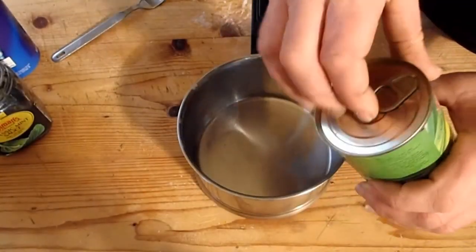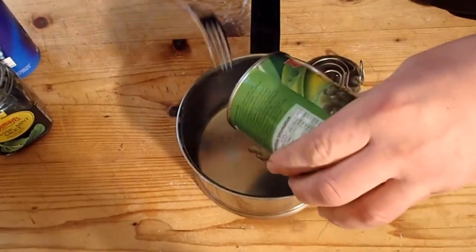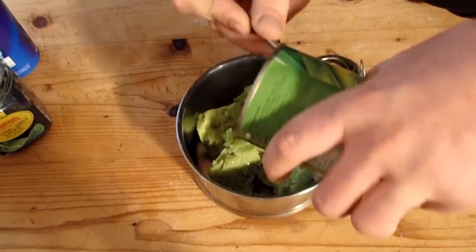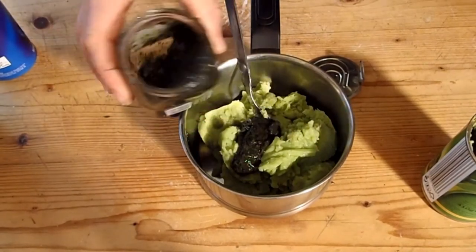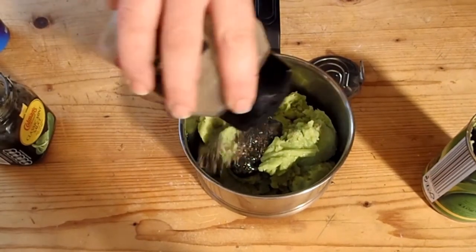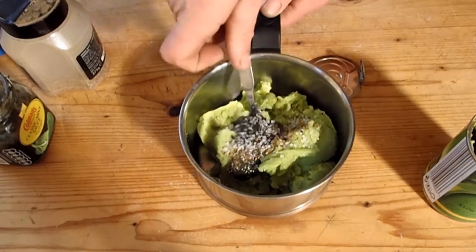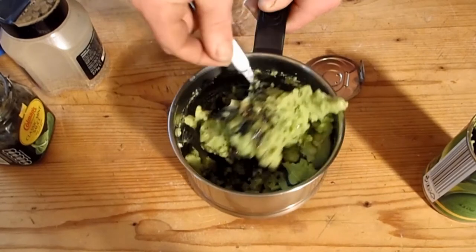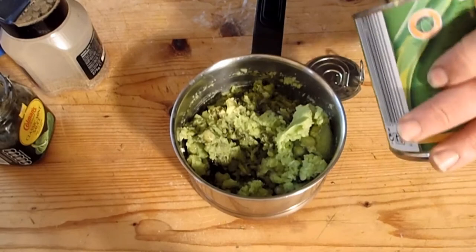Mushy peas — get cheap ones. Whack them in. Don't use a microwave, use the hob. The microwave just doesn't work as well. Mint sauce, pepper, salt. Whack that on a hob and let it all mix in lovely. You can't overcook these things. Cheaper the better, I reckon.